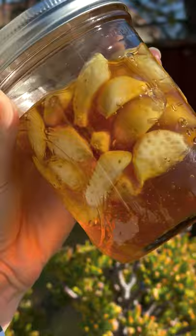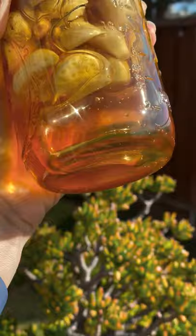I just started this one today, so try it with me and I'll remind you in 30 days when it's ready to eat.